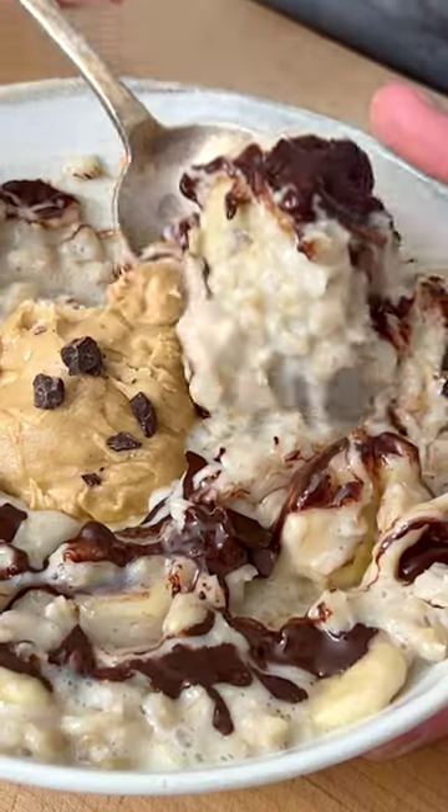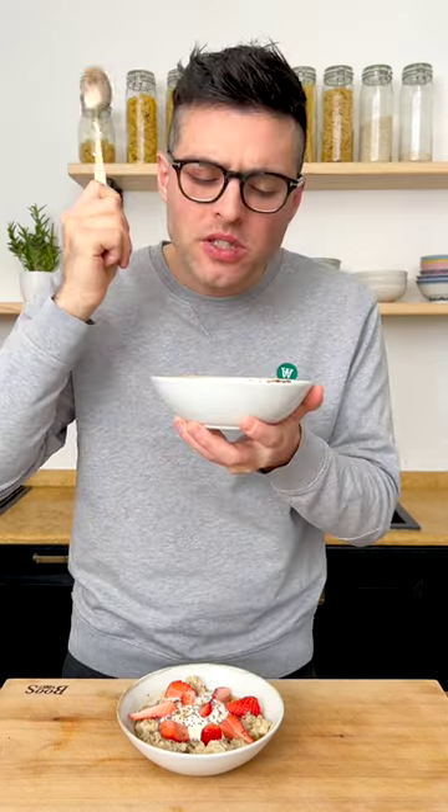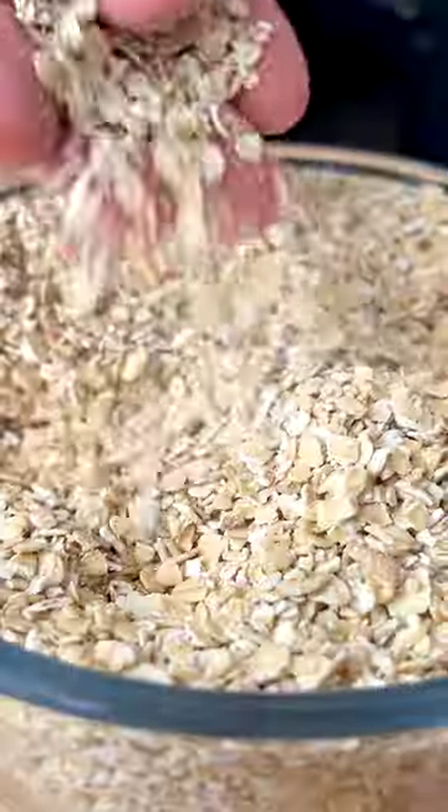This is how you make oatmeal for breakfast — my favorite breakfast. You can make this recipe with old fashioned rolled oats or with quick oats, but not with instant oats.